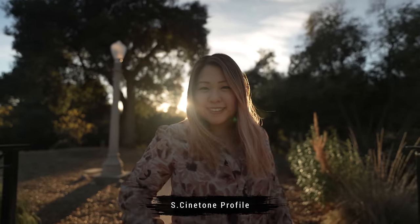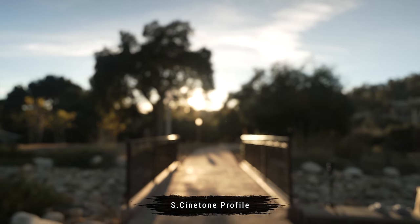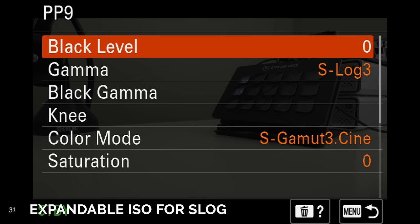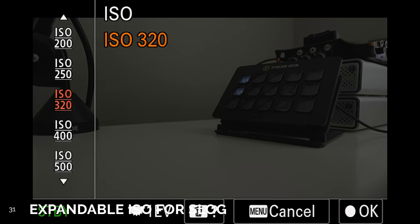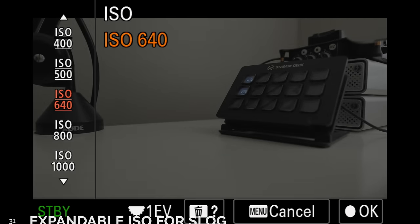Number 30. We have the PP11 Cinetone Picture Profile. It's not that elusive anymore now that it's available on the A7IV — choose this profile for more cinematic expression. Number 31. For S-Log3 shooters, the native ISO is still 800, but you can use a lower ISO now for S-Log3 at the cost of your dynamic range.